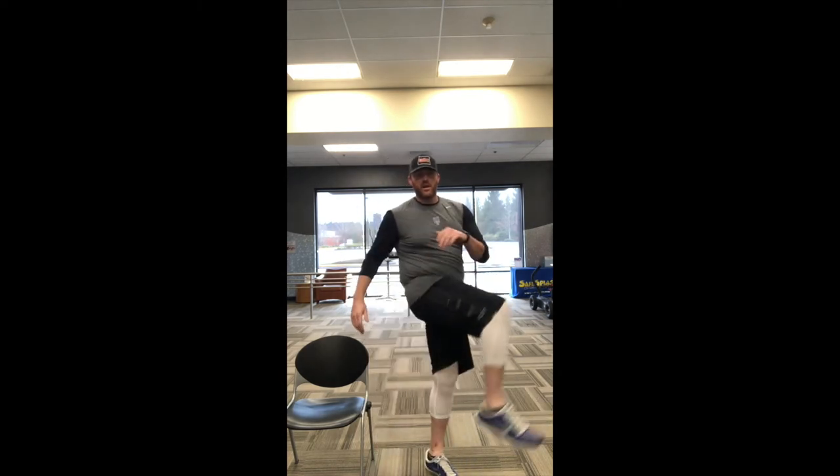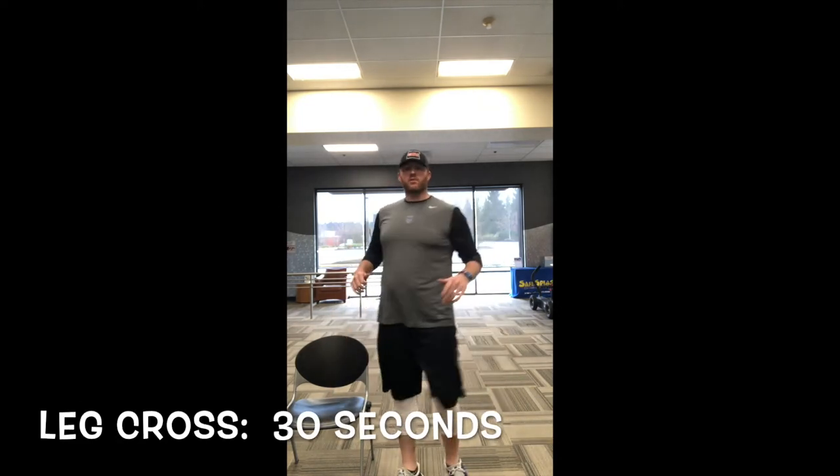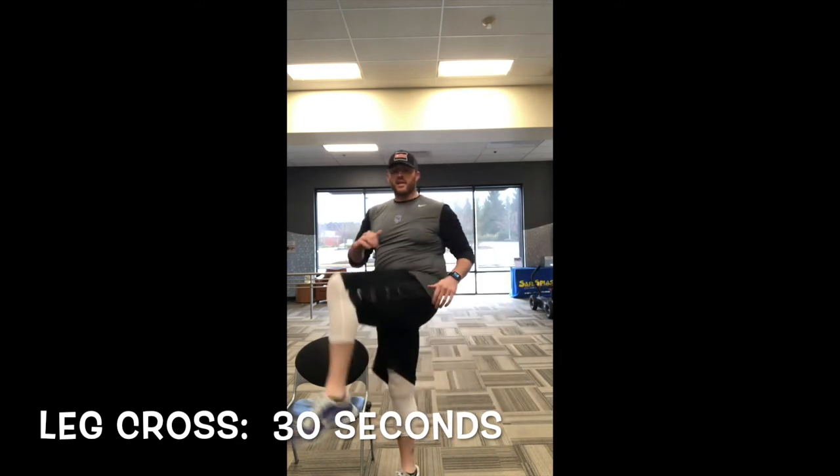Next, you're gonna take your legs and go up and over this time, switching your legs back and forth. You can twist your arms a little bit to get that in there as well. Same thing — do that for about 30 seconds.